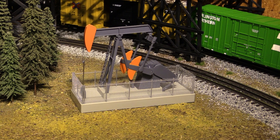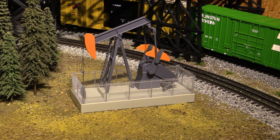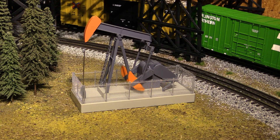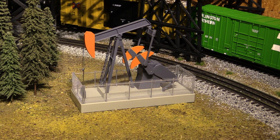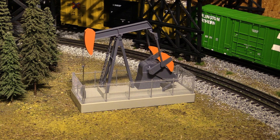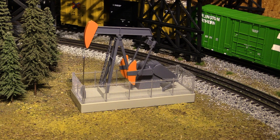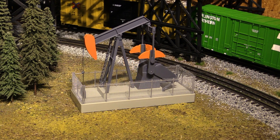That is too cool — that's awesome. The motion is so smooth, it just looks incredible. It's a little noisy, but that's because there is a motor turning in there. The noise is not bad, and it just looks incredible. Atlas did a great job with this.